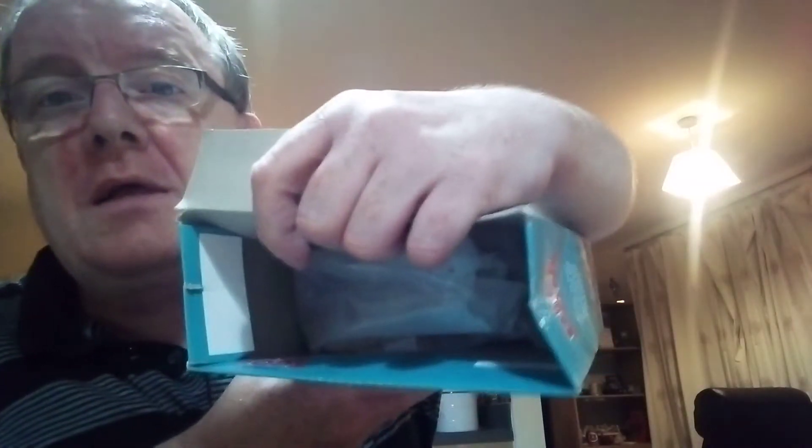There pushed in. Bottom bit is pushed in, as you can see. So you squeeze down, like that. And then turn it round, and this goes into the other end, so it seals it.